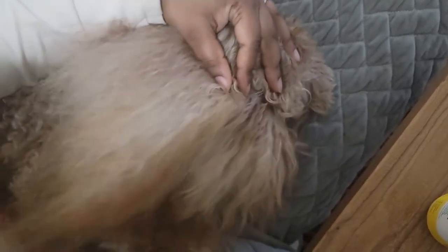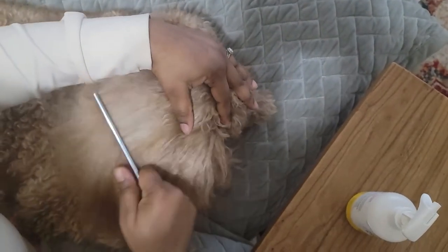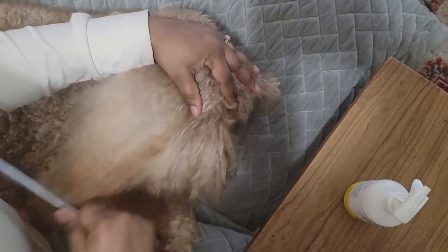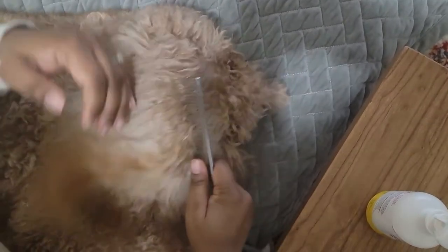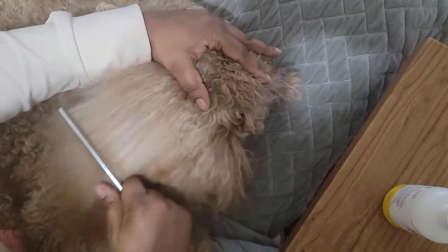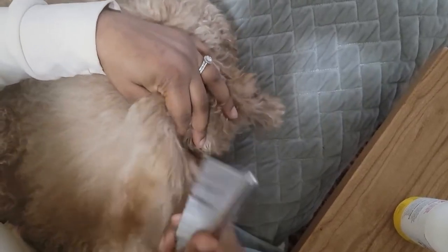Also, they do have shed hairs when they are not groomed in a timely manner. So you may find a clump of hair once in a while in your home, and that is a sign of not keeping up with your grooming.